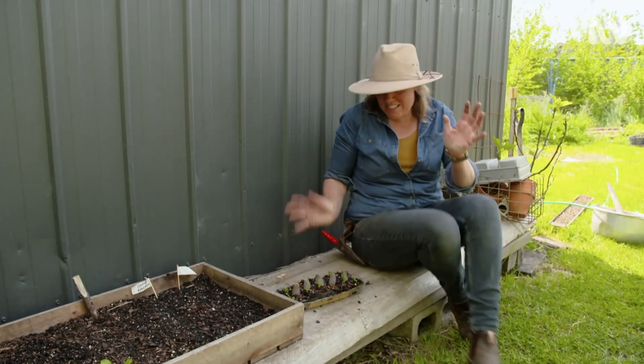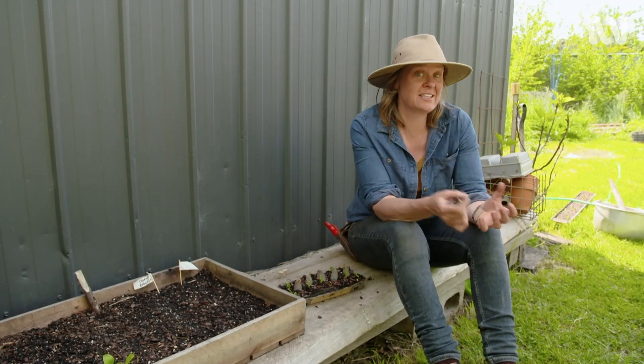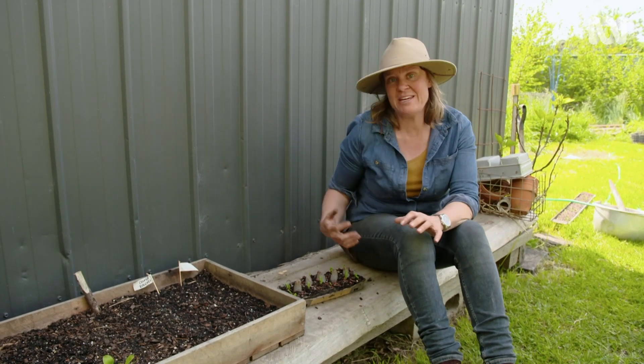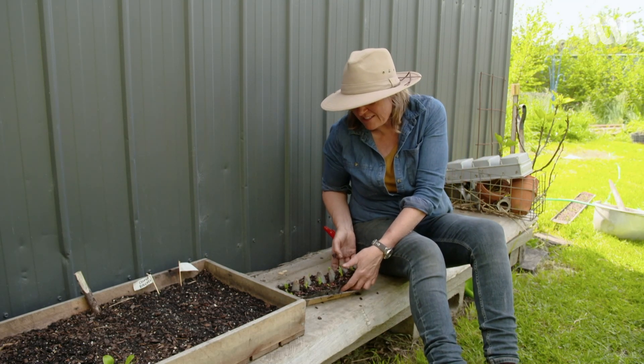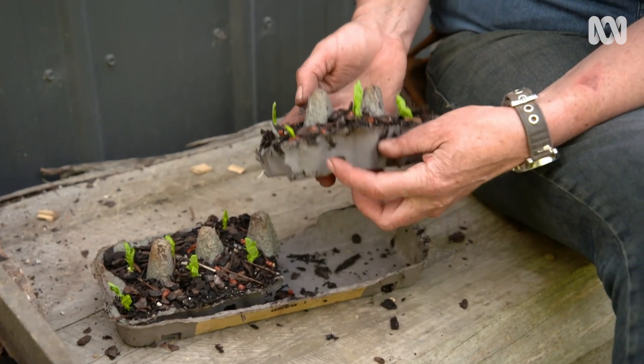Now of course the simplest way to get little delicious seeds up to a seedling stage is to raise them in containers and then transplant them out into the garden, but peas don't like to be ripped apart and transplanted — most of the legumes won't enjoy that. So this is a really simple solution: let's use egg cartons and sow seeds into the very bottom.